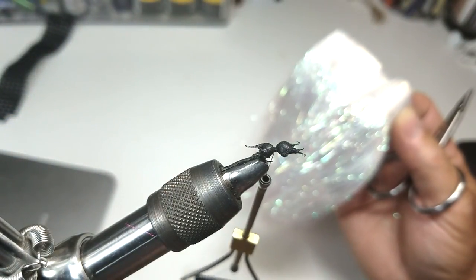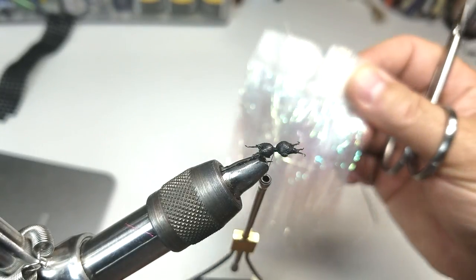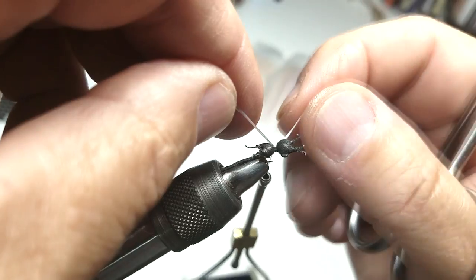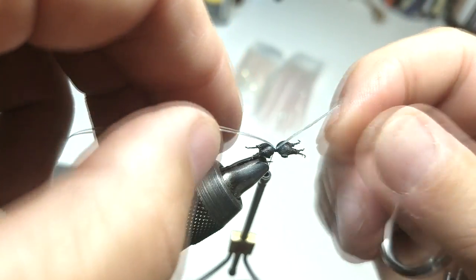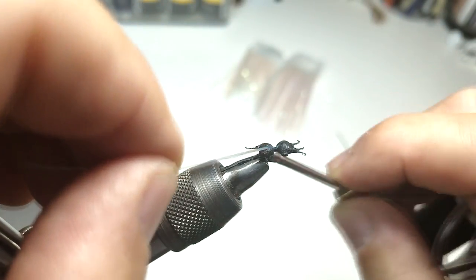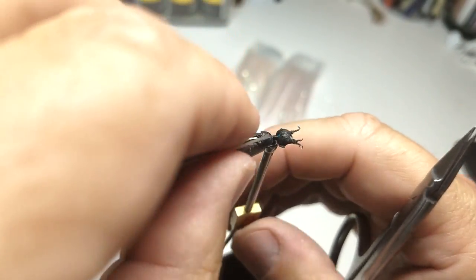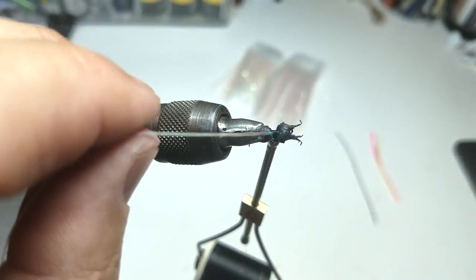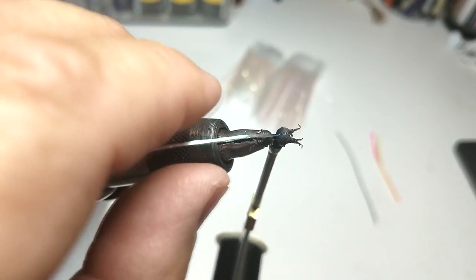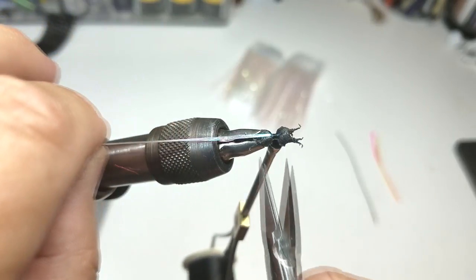I've clipped off some fibers from this straight shimmering material — you can choose any material that you want; I like very thin and flexible material. I'll place that on top of the fly and secure it in. You can see I haven't selected too much material here, just enough to fan apart when dry. I've actually wetted it to help me apply it, just to fan it apart, and it'll create a wing silhouette. I'll leave this and will not cut it.